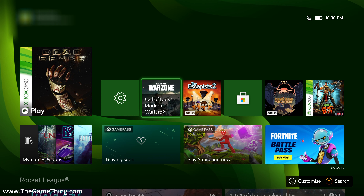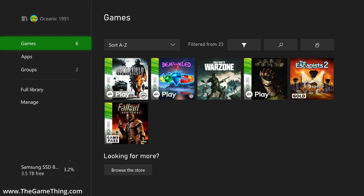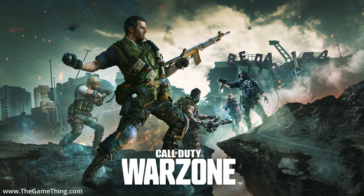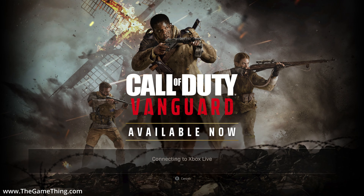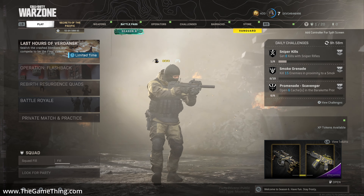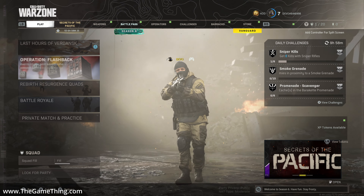Now for the big test - loading Warzone from the external drive. I'll confirm it's still on the external drive, then launch it. Starting to load now. There are selection screens for which mode to load so I'm clicking through as quickly as possible. Some screens pause for connecting to Xbox Live, so some of this time is network-related rather than drive speed. Selecting Warzone - and there we go. That felt really quick to get to this point.